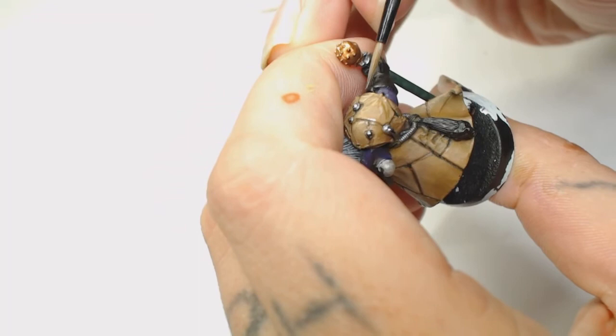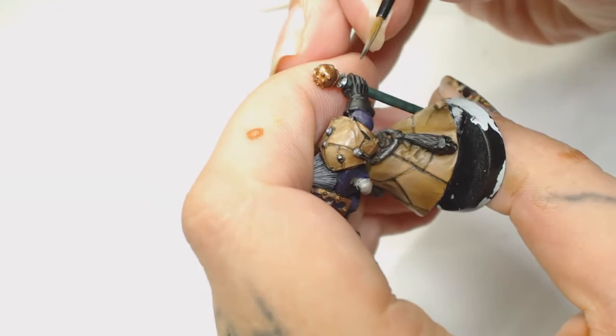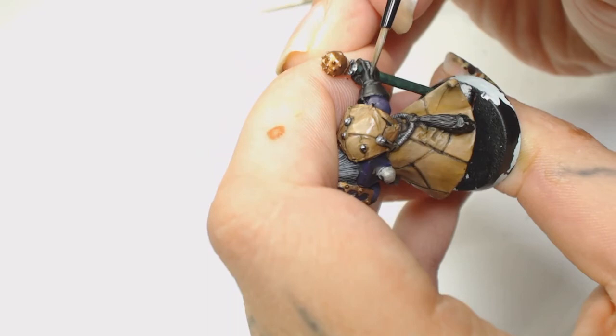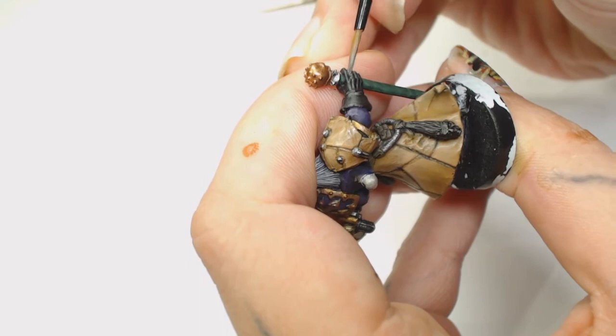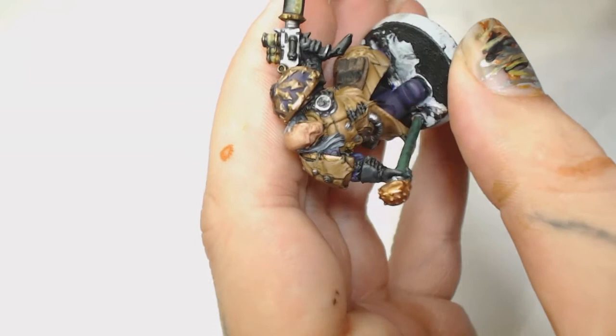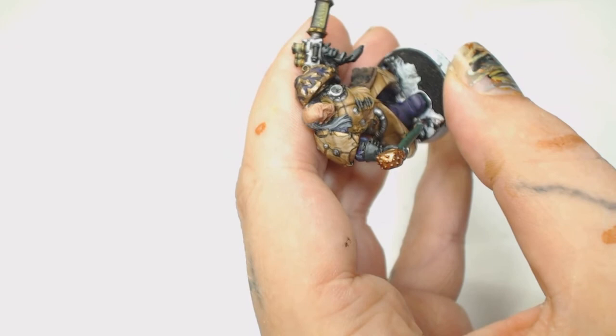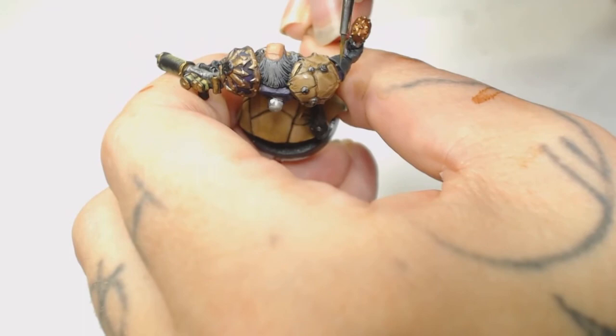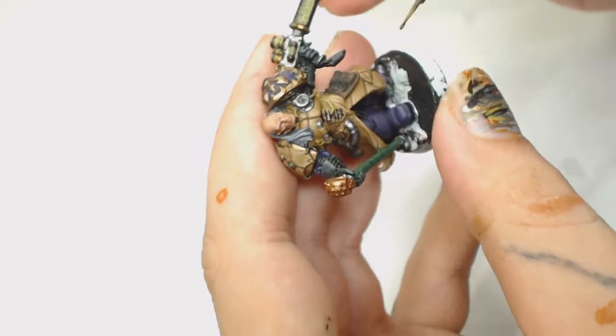Now we're using Panzer Dark Grey by Modelaire - almost an edge highlight on the hand, but covering a little bit more surface, watered down. Blacks can be a bit of a pain to highlight, but the oil wash will pick out all the creases in this glove - really just aiming for the knuckles. Then we're using Panzer Dark Grey mixed with Mechanicus Grey by Games Workshop to bring out more of the knuckles, the fingers, and the area around the lacing on the gloves. Don't forget to highlight where the lacing is, because when you put in the lacing you'll be able to see the part of the glove where it stitches together and the fabric underneath.